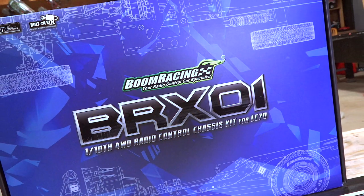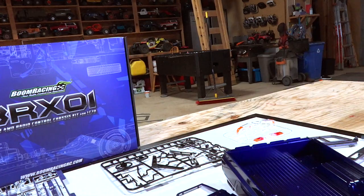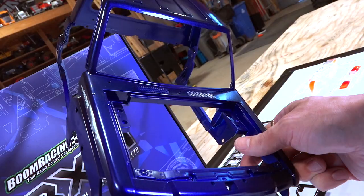I did go ahead and paint everything off camera. It took me four days, and in homage to Boom Racing for their great job on this kit, I went and made it into a beautiful race truck. Look at the paint on here — right in the light, it is an electric racing blue.